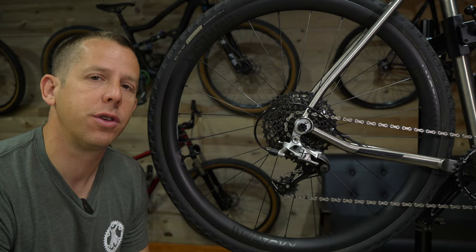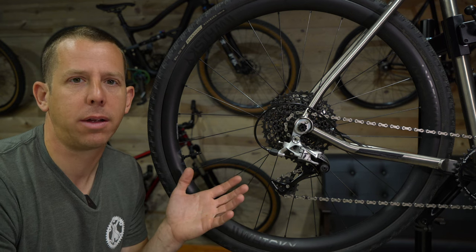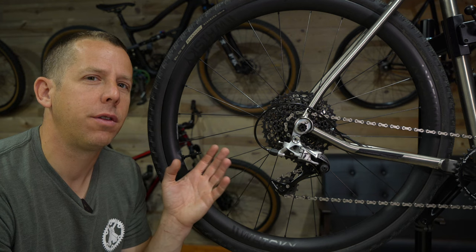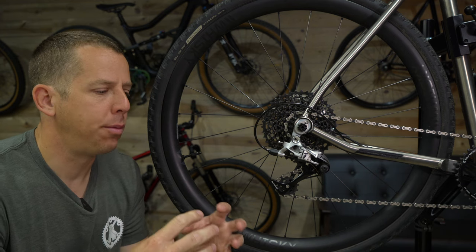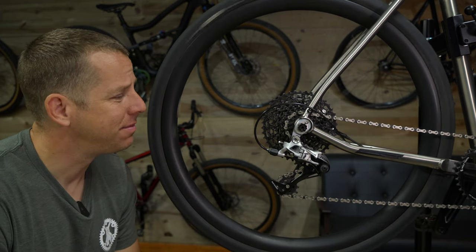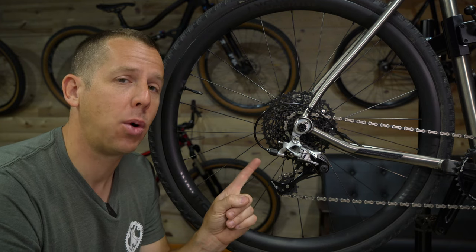A higher engagement hub certainly does feel smoother and is extremely helpful in technical riding situations on a mountain bike. I just don't know that it's really necessary on a gravel bike. I can feel the smoothness in the engagement when I'm on and off the pedals, but I just don't know if that's really needed. As far as longevity — that a 54-tooth would wear out quicker — I don't agree with that, because with more points of engagement you're spreading the load over more points, so you have less force being applied per tooth. As far as the extra noise, yeah it's louder, and out on the road or gravel it's a little annoying.